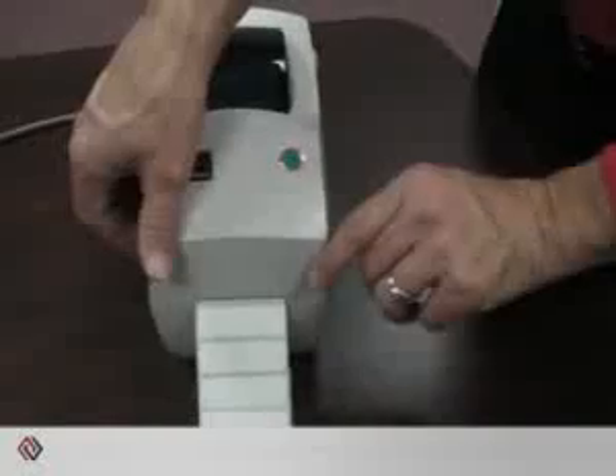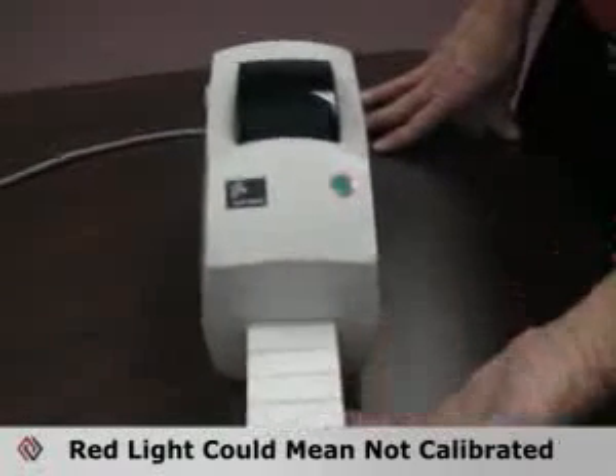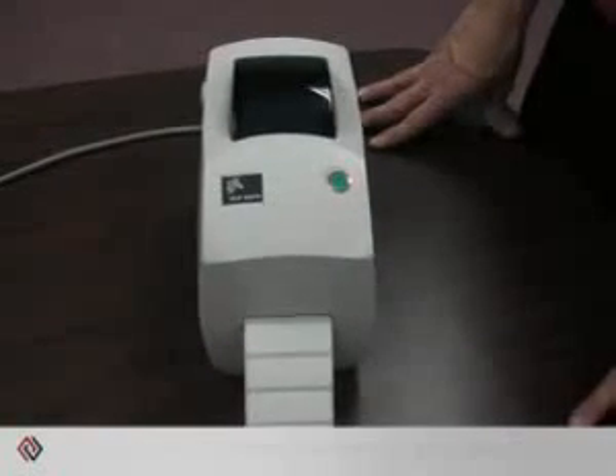On the desktop models from Zebra, many times the red LED is an indication that the media sensor has not calibrated. It's a very easy procedure to perform.